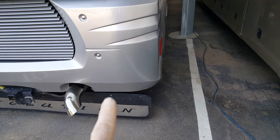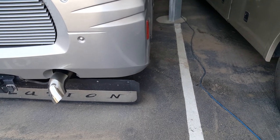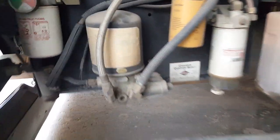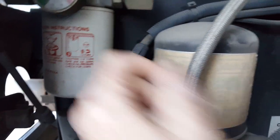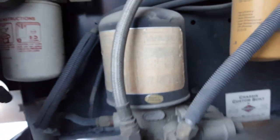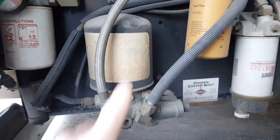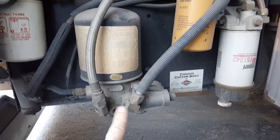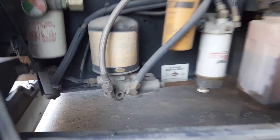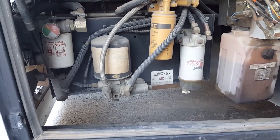Here we are on a 2006 Fleetwood Revolution. In this back compartment, right here is that air filter I was telling you about — this looks like the original one put on there. I can barely get the protective label off. There's Meritor and all different types, but they all use basically this type of canister. Of course it doesn't just do brakes — it does suspensions too, and your air horn if you have one.